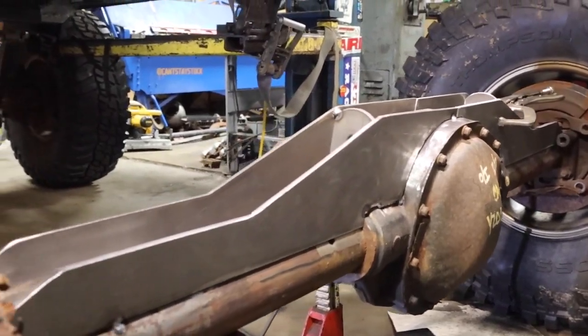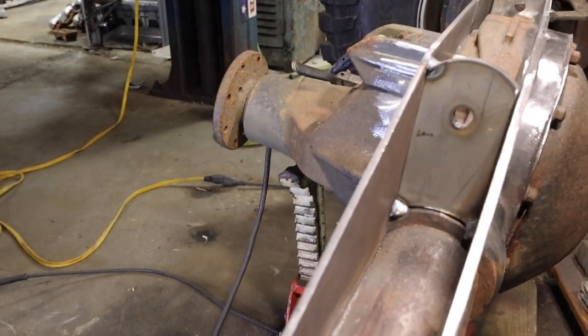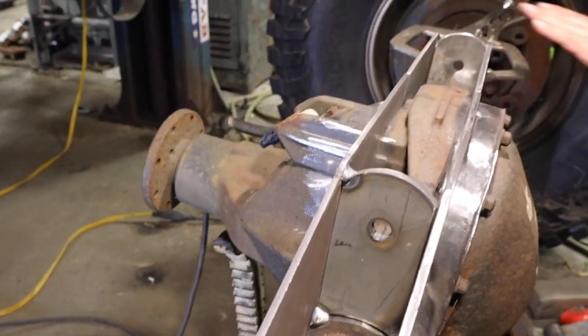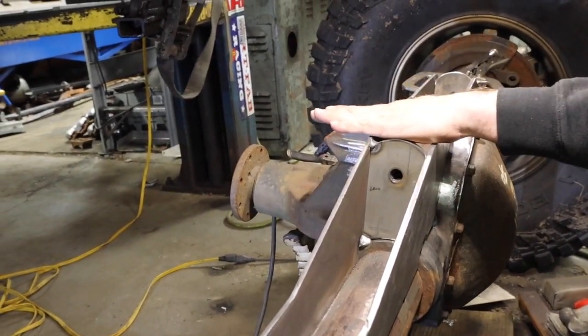Nice rear truss action here. Front and back, and then we reclaimed some tabs for the center. This will get plated in after, but that way it gives it some shear strength for when there are tabs on top.